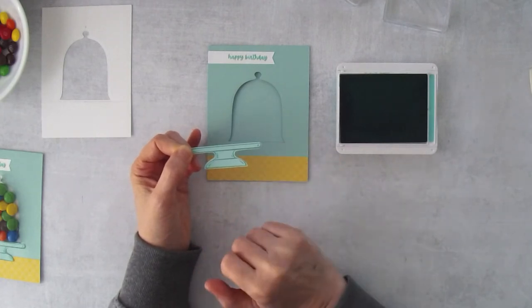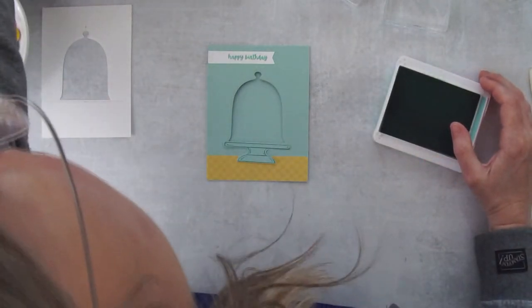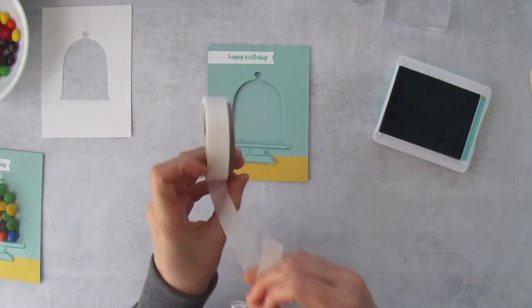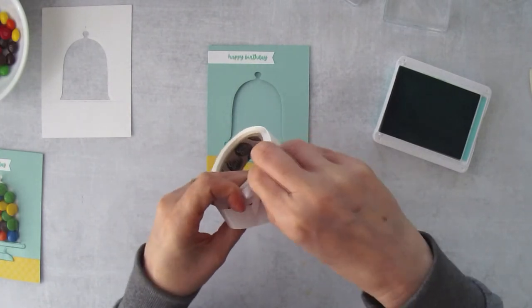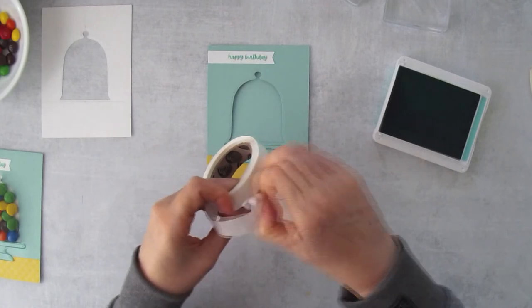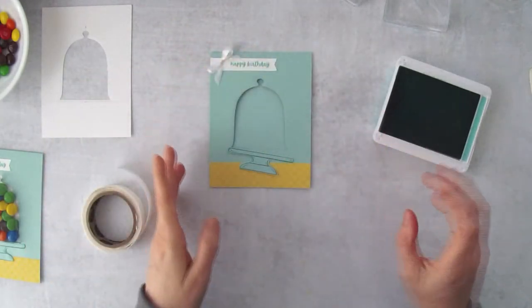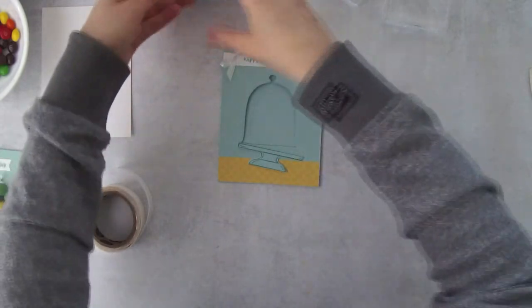I also have a little bow I tied with crinkled seam binding. I'll use a mini glue dot — I want to do this now while the card is flat and doesn't have the dome on it, so I'm taking care of most of the front elements first. I'll just add that little bow on there to add a little pizzazz to the card.